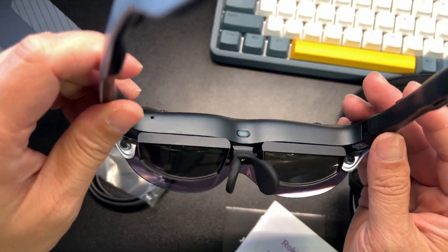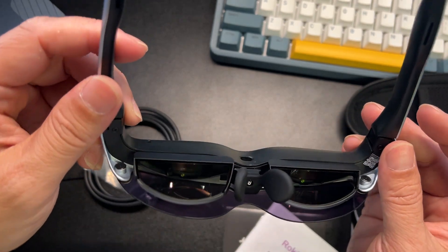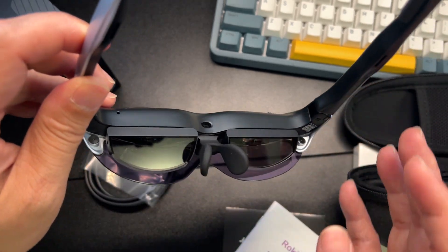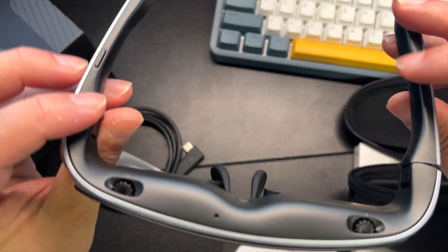What I'll do is play around with this and do a follow-up video — I'm excited to go test this out. Let me go find something to plug this into. Again, this is the Rokid Air. Super cool, can't wait to test this out.